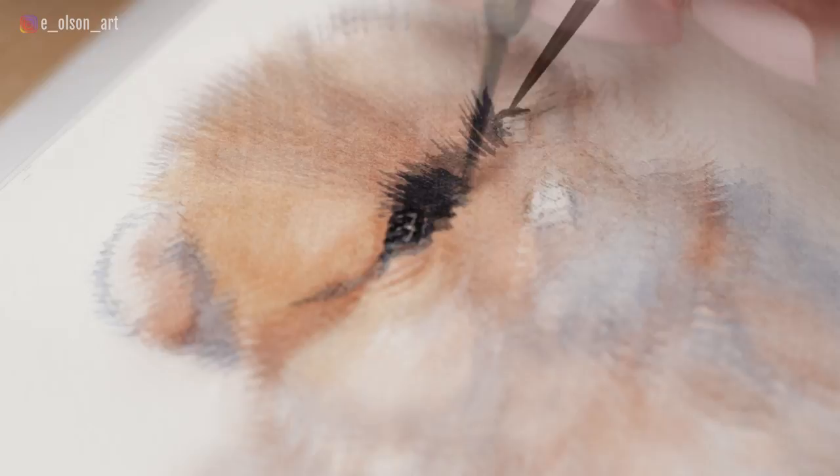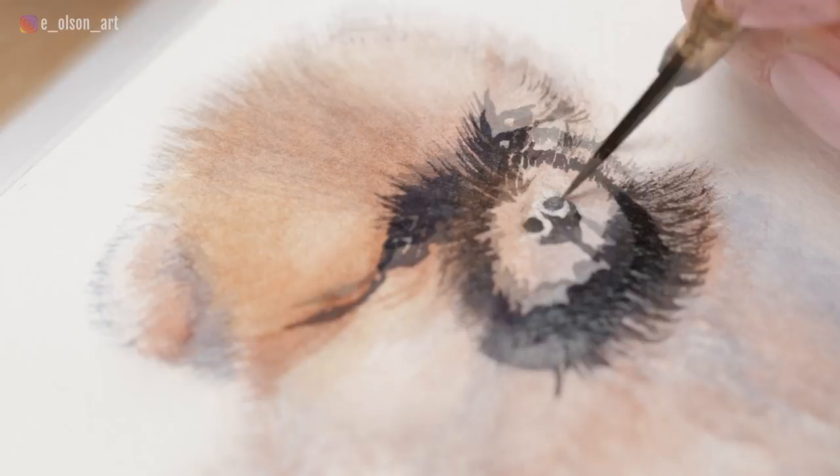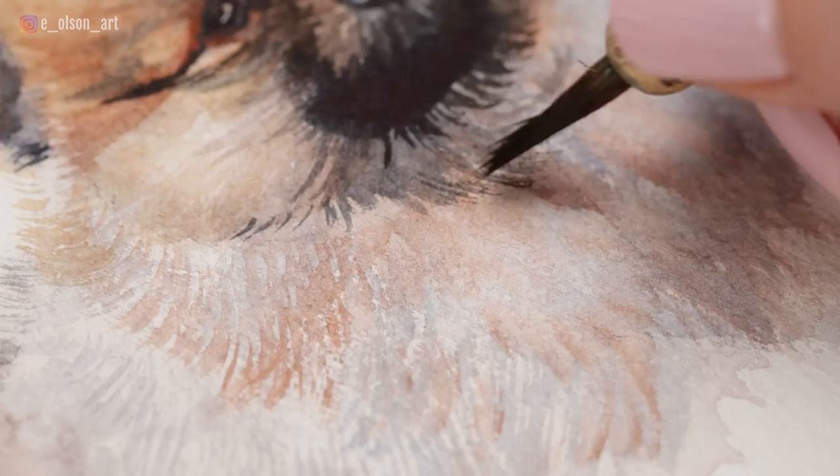The last step is to keep layering the details wet on dry. This final step is to add your darkest details such as the eyes, nose, muzzle, and any additional layers of fur texture. I use my more pointed LeBenzon small stiff white synthetic brush for the facial details, being careful to leave little highlights. For the highlights, I generally like to allow the white of the paper to show through, so this does take careful negative painting around those areas.